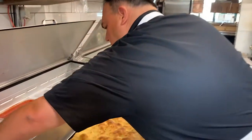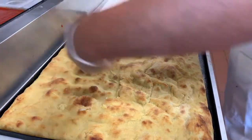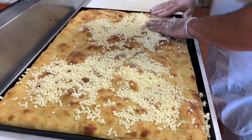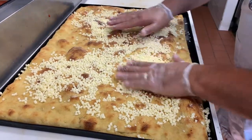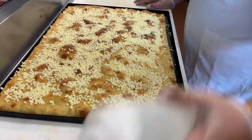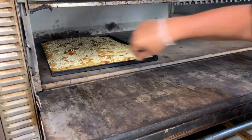Now we're going to cheese our pizza. We're going to cheese this first half — it's a little bit different. Now we're just going to spread this out evenly. Next we're going to drizzle some beautiful olive oil on here before we put it in the oven. Throwing that in, we're going to cook it about halfway.